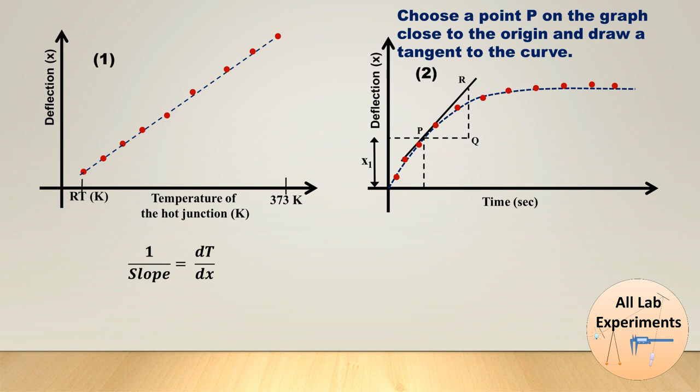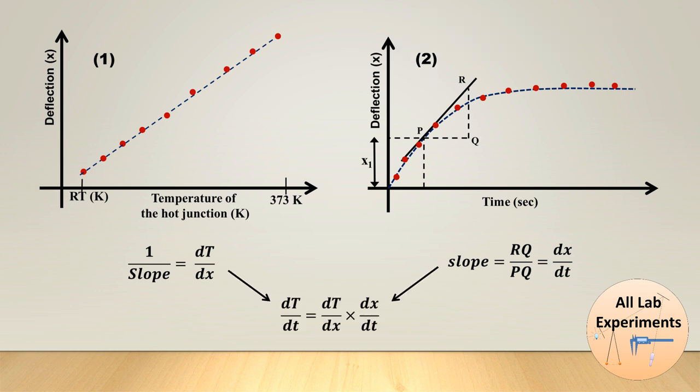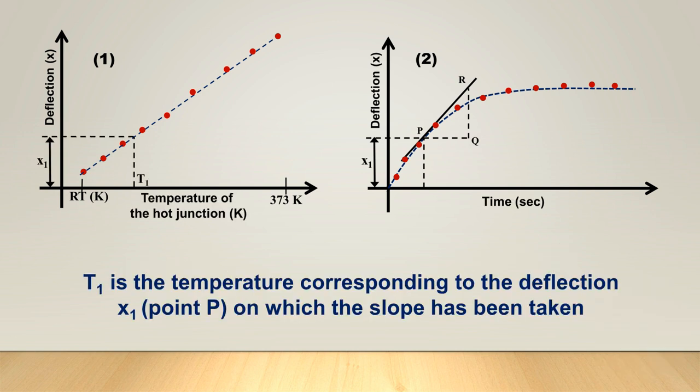In graph 2 we choose a point P close to the origin and draw a tangent to the curve. We find its slope by calculating RQ/PQ as shown in the plot, which equals dx/dt — the change in deflection per unit time. Using these two quantities we can calculate dT/dt, representing the change in temperature per unit time. We also find the temperature T1 corresponding to deflection x1: from point P we read off deflection x1, then refer to plot 1 to obtain the corresponding temperature T1.